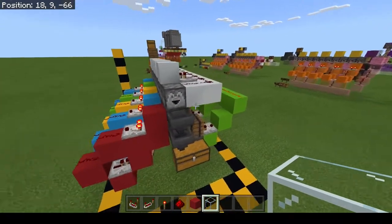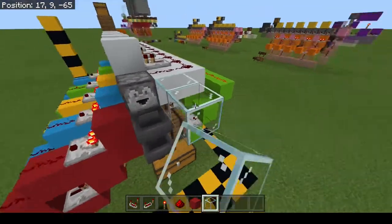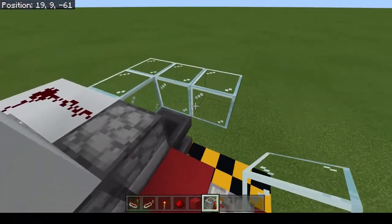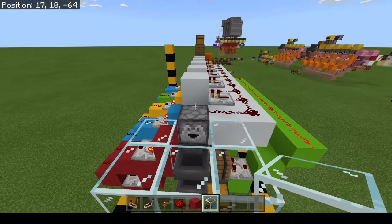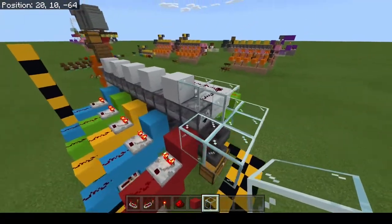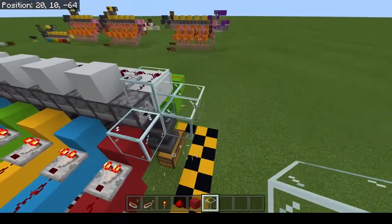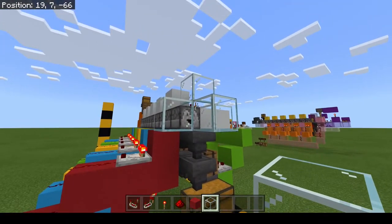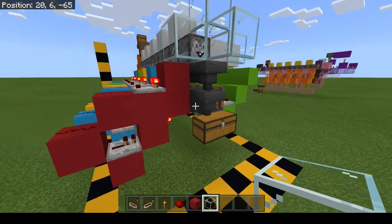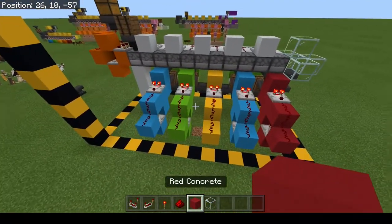I've realized we haven't quite finished version one. I need to put some blocks around here to make sure that when items are thrown out of this dropper, they don't shoot over the top of the hopper and end up despawning on the ground. I'm just going to put some glass around there, and that will make sure all the items end up in the chest.